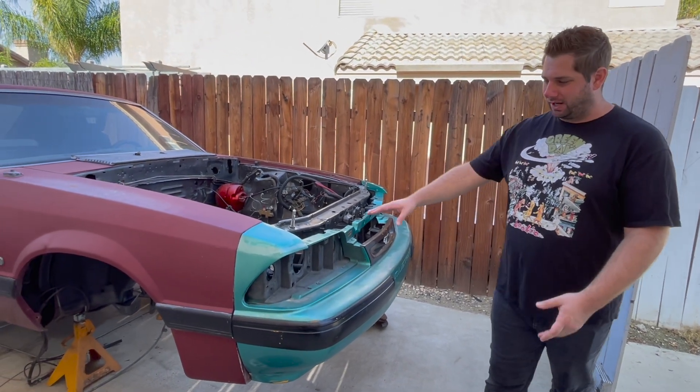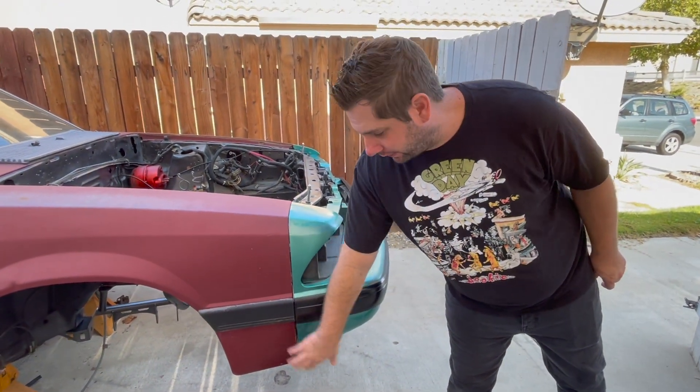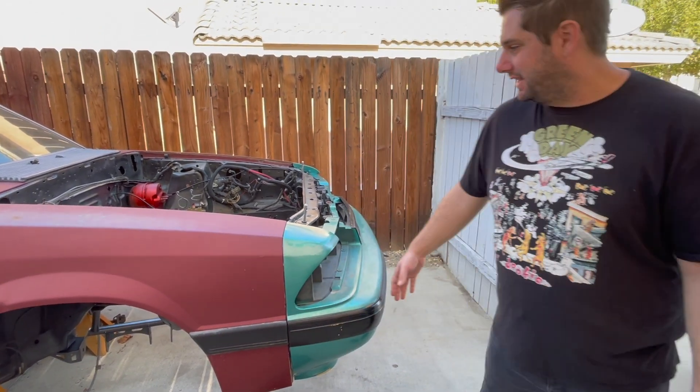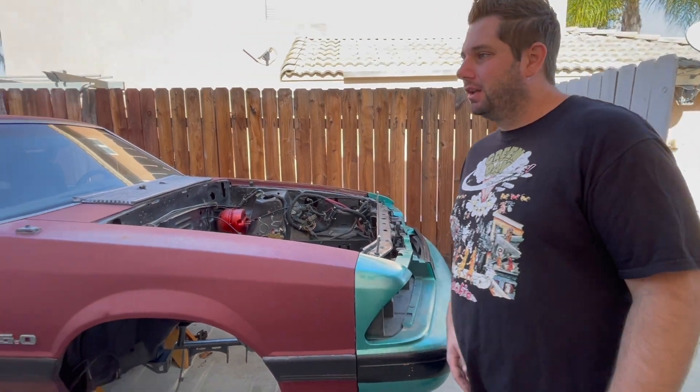It's just kind of mocked up on here but it fits. We've got to get the lower plates done so the fenders actually match up — I need to make the plates to get this all bolted together. So that's that for now, it's just kind of up on the car out of the way.